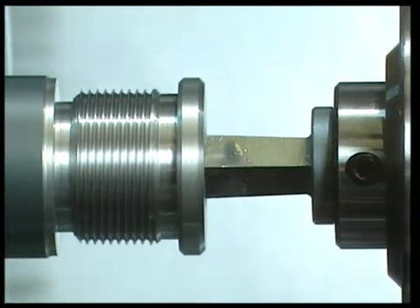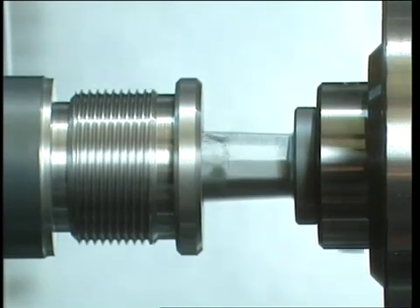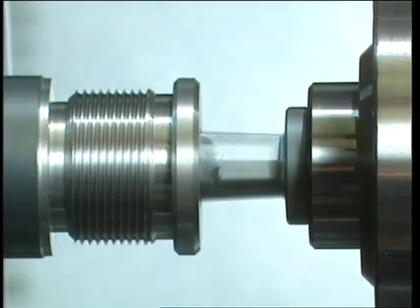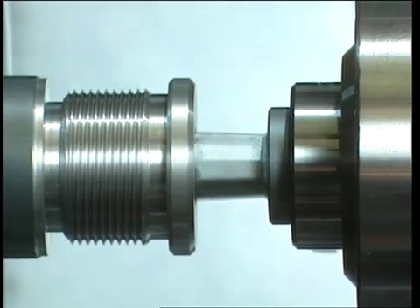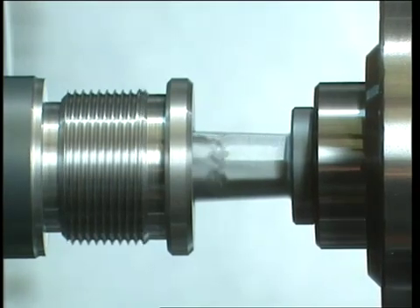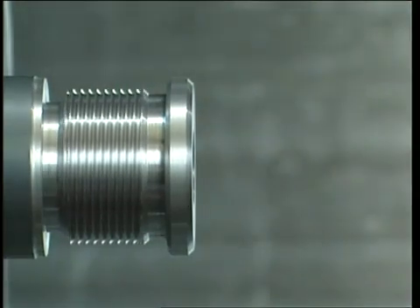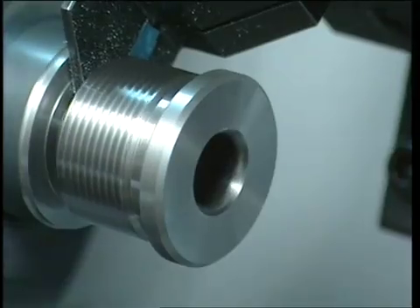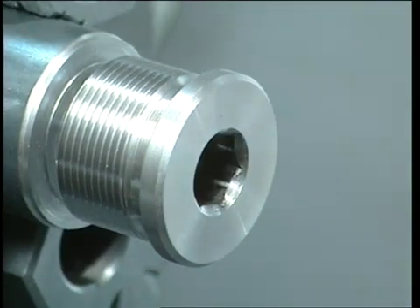At the instant the broach comes into contact with the pre-broach hole, broaching starts. As can be seen, the two parts rotate at the same speed. The oscillating swinging movement that the broacher lends to the broach, and the forward feed provided by the machine tool — between 0.1 and 0.3mm per revolution — produce the desired hex shape.